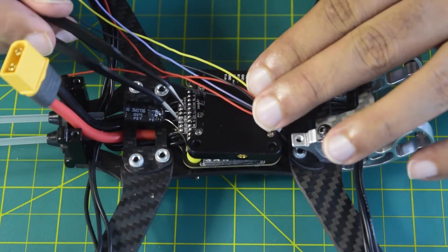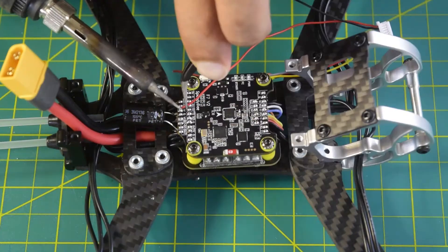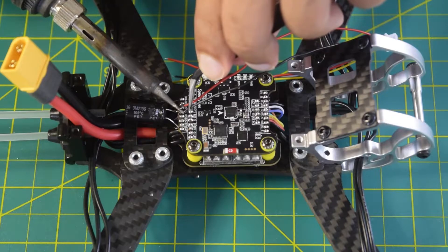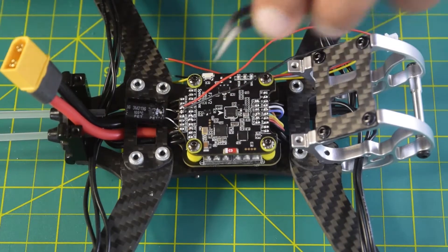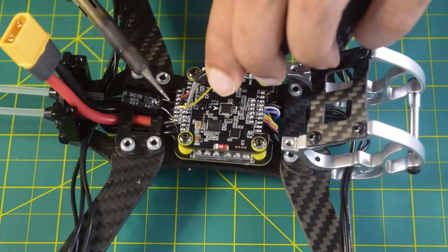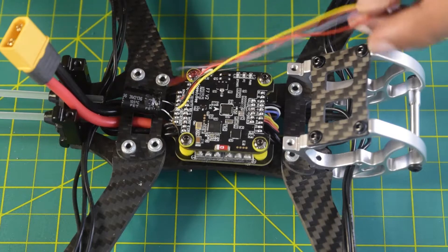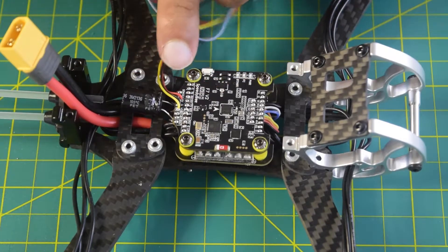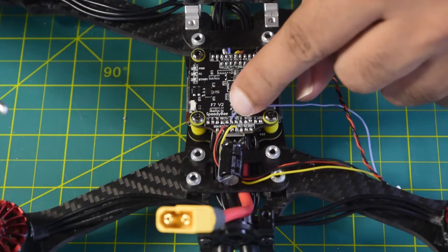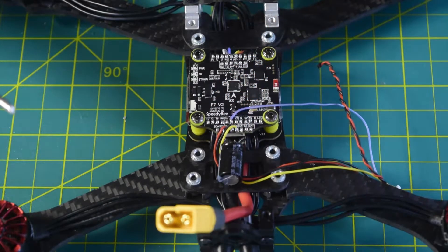Now let's quickly solder these wires onto the flight controller. The red one goes to the 9V, so that is where I am connecting it. Next is the ground — the black wire. Now let's connect the VTX video output which is the yellow wire. The last one is the blue wire onto T2. So this is how you install all four wires — the purple wire onto T2, red and black onto 9V and ground, and yellow to video output.